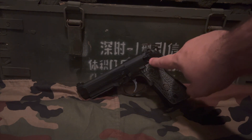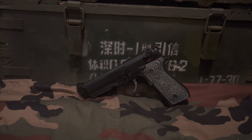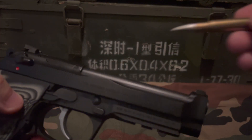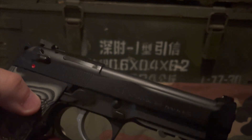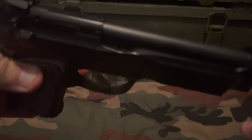That decocker makes it a 92G — that's a feature of the 92G. Now, the difference of a Brigadier 92G compared to a 92FS: one of the big differences here is the slide itself. It does have a kind of raised portion — it's not flat and straight. On a 92FS, it'll be flat and straight across, and this one is slightly thicker.